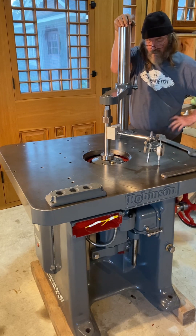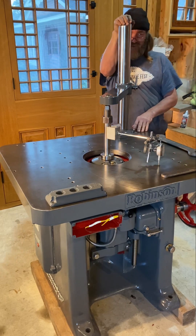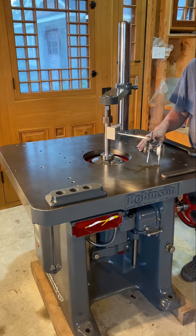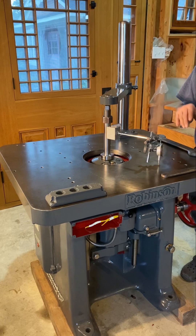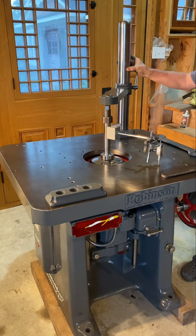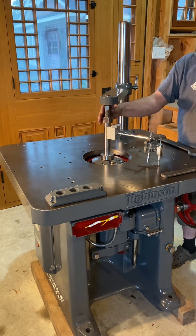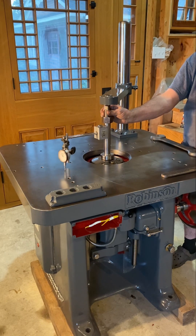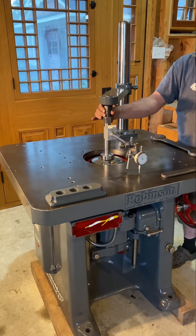I'm setting up a spindle molder — even on a new machine you should know how to get the spindle at 90 degrees to the table. This is especially important when running certain profiles. It's called 360-degree tramming, which is usually done with milling machines using a dial indicator, and we want that to read as accurately as possible — a perfect square.